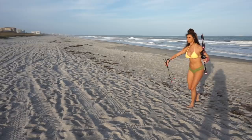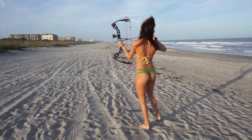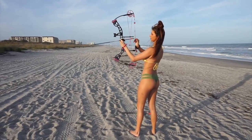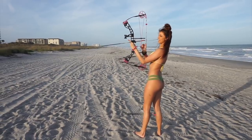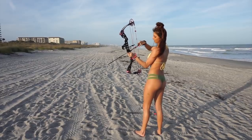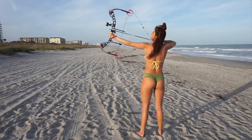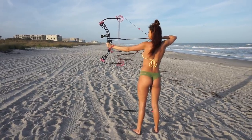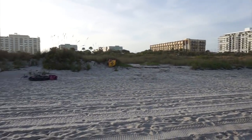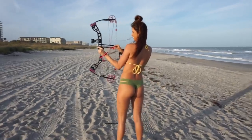I'm gonna move a little forward just because it's kind of windy out today. We'll move a little forward. Keep the bow pointing upward. Put your release right here, then lean forward and pull back.